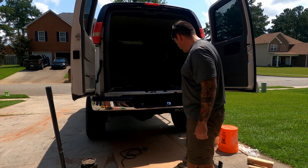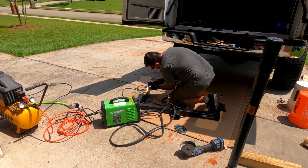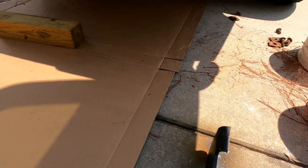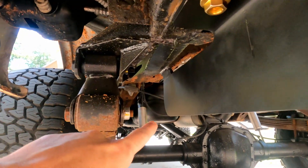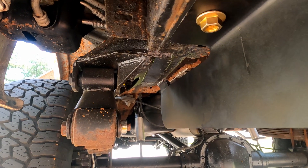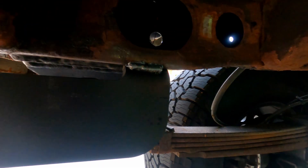Again, this is not a how-to — this is a how we do. Not the prettiest welds, but it's what you get for doing it in my driveway.